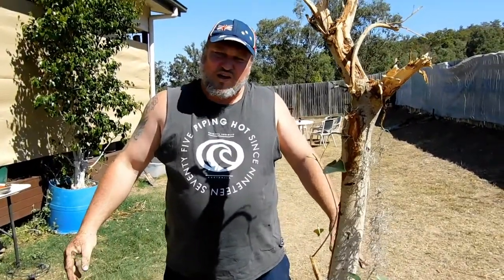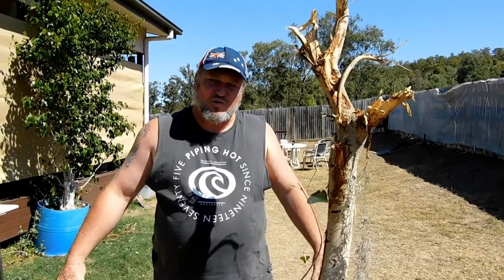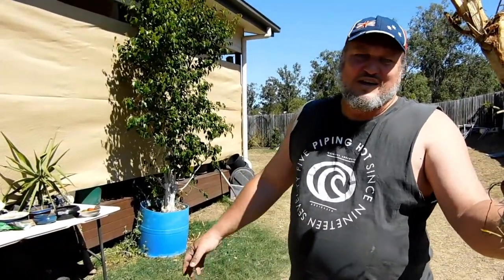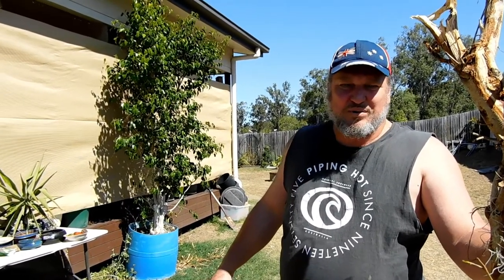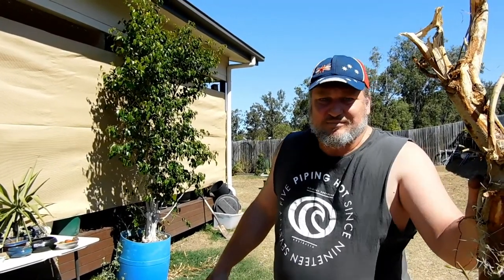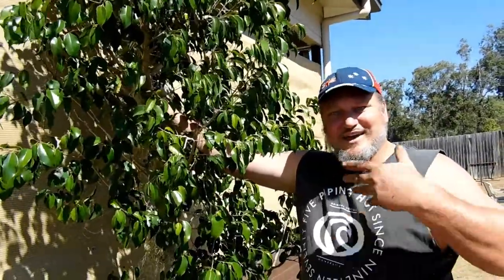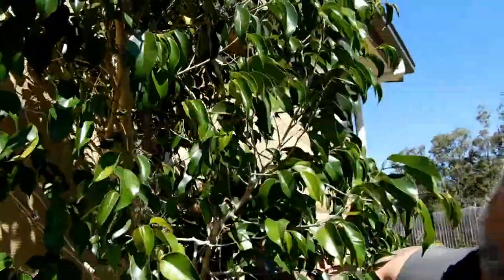Just got to wriggle all that new dirt in amongst the roots and get it right in so it covers up all the roots. These figs behind me were actually the same - I picked them up out of a green pile at the dump about five years ago and did the same thing with them. Originally they looked like this and now they look like this. So here's one I prepared earlier - within a span of five years I've got it to look like this.